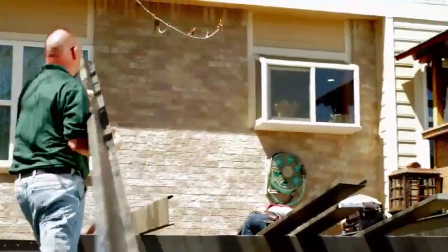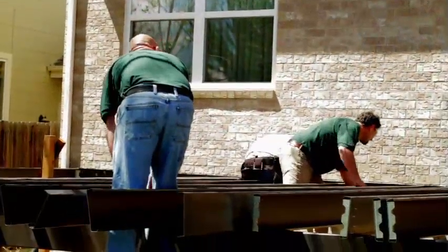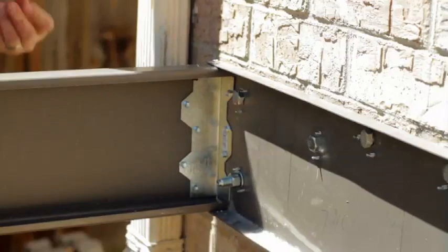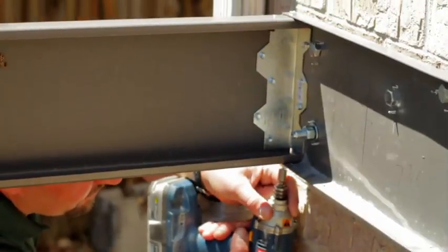You'll take the joist over and slide it into the track, going in between the top and bottom flange. Once you've done that, go ahead and screw your top flange to the joist. Then repeat this process going through the bottom flange of the track into the joist.